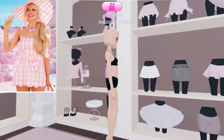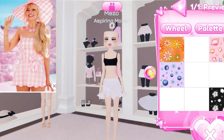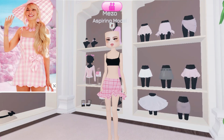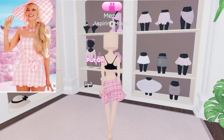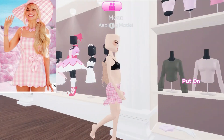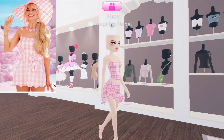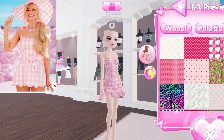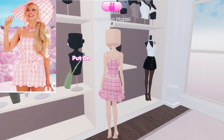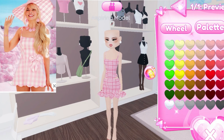The first outfit I am going to recreate is the Barbie movie theme outfit. I am going to recreate Margot Robbie from the Barbie movie. I am going to pick this skirt and take this pattern in pink color. For the shirt I am going to take this top with the same pattern, and I'll get another shirt with the same pattern on it.